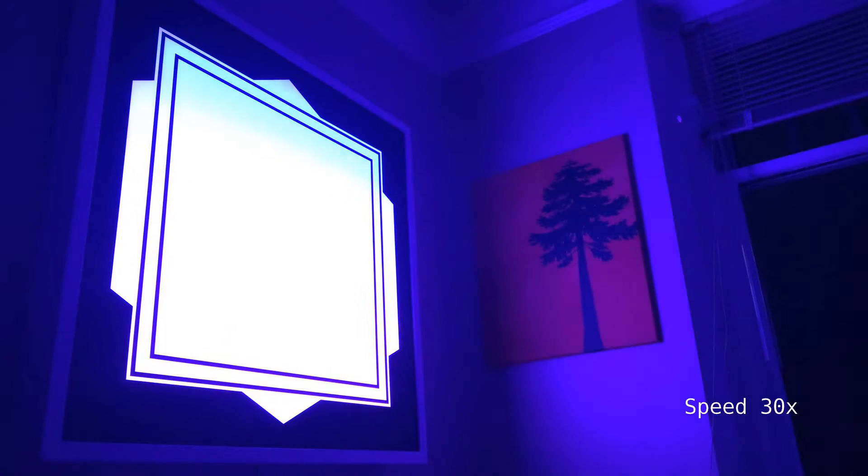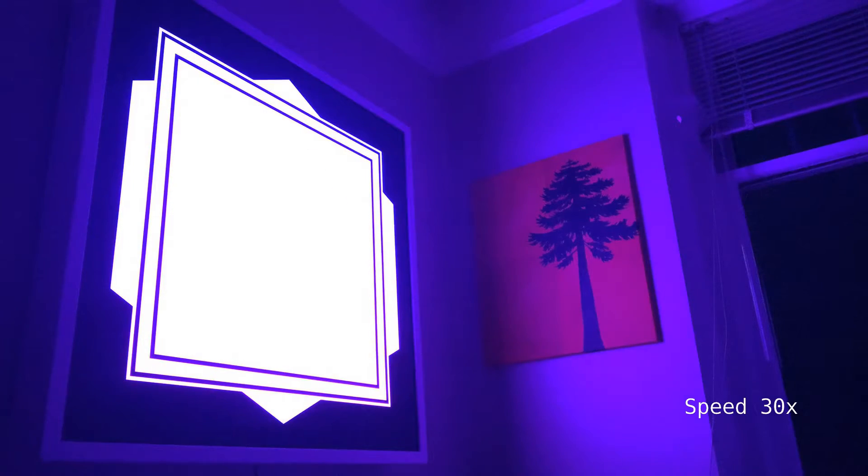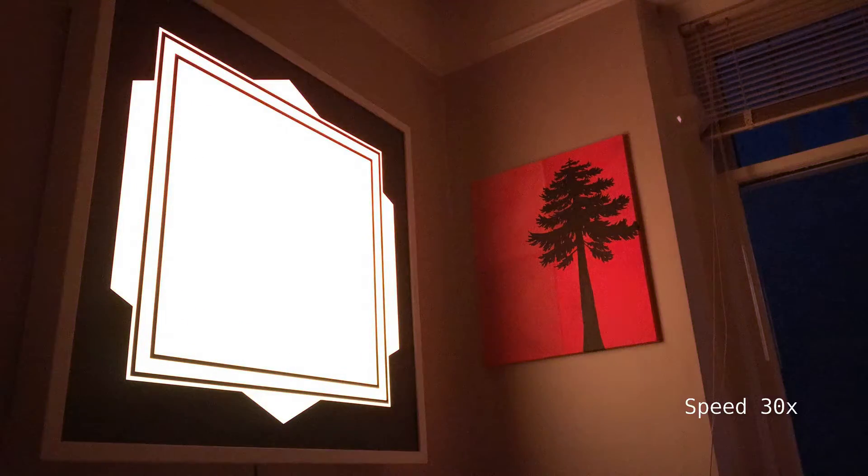When it's time to get up, the LEDs start with a deep blue and then go through all the colors of the sunrise. Finally they settle on daylight. Works pretty well.